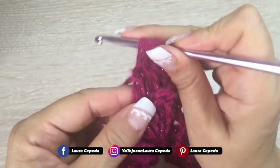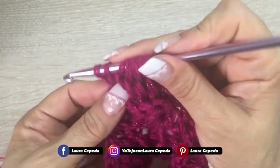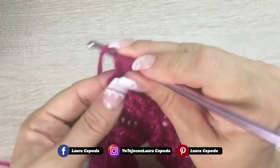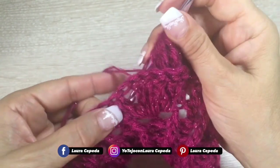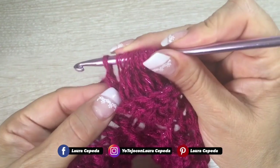This stitch is so trendy right now. In my Spanish channel I have a sweater with the sleeves using this same stitch and you'll love it. I have seen a lot of garments with this stitch. Let's count how many we have — check that we have the eight.